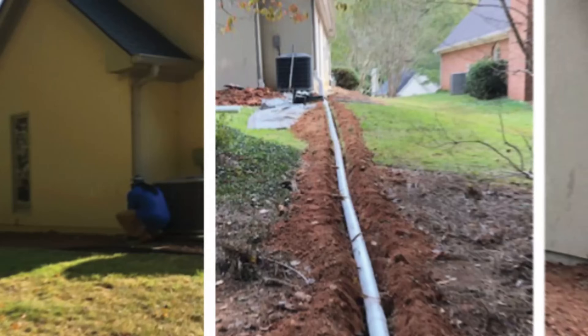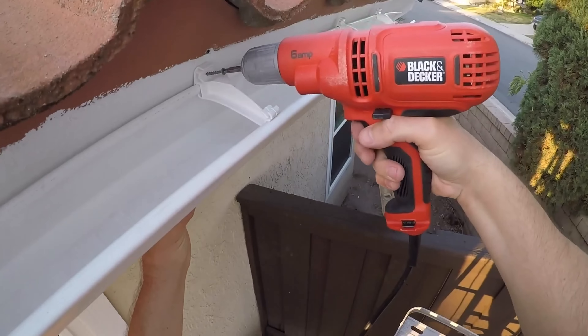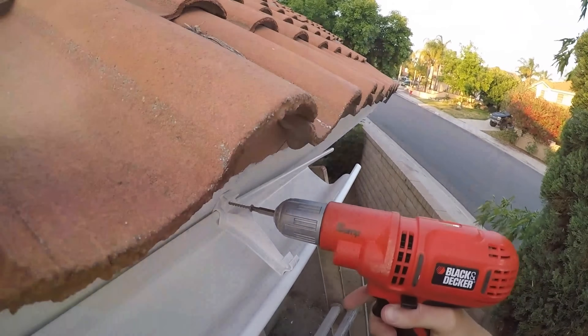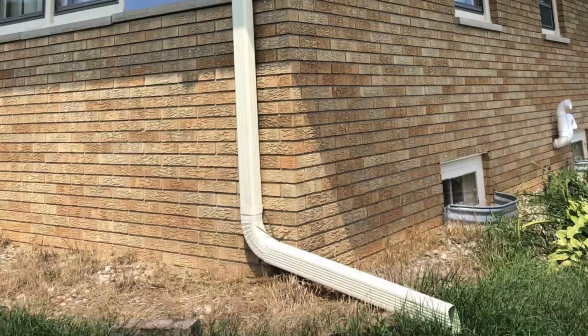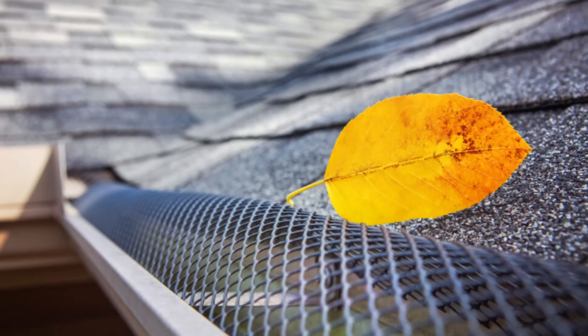Gutters and downspouts are essential for directing rainwater from your roof into your storage tank. If you already have a gutter system, inspect it for leaks, cracks, or blockages. If you're installing new gutters, opt for seamless aluminum or PVC to minimize leaks. Make sure your gutters are slightly sloped — about 1/4 inch per 10 feet — to encourage proper water flow toward the downspouts. Use gutter guards and leaf screens to prevent leaves, twigs, and debris from clogging the system.